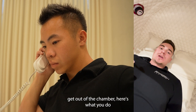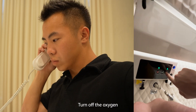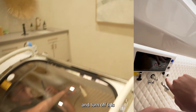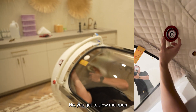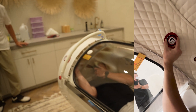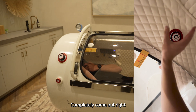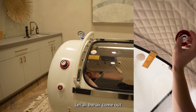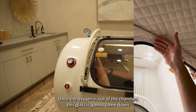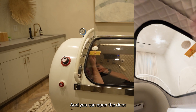When you're ready to get out of the chamber, here's what you do. Turn off the oxygen and turn off this. Now you're going to slowly open this and let that completely come out — let all the air come out. Once the oxygen is out of the chamber, this glass is going to come down.